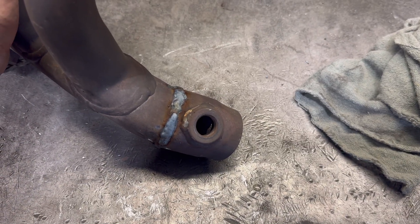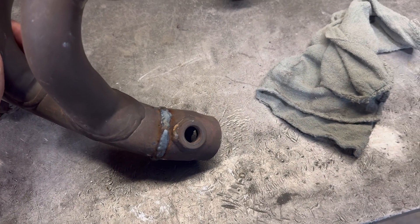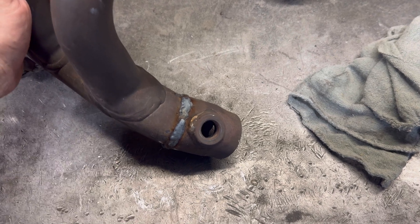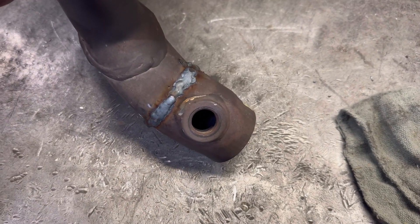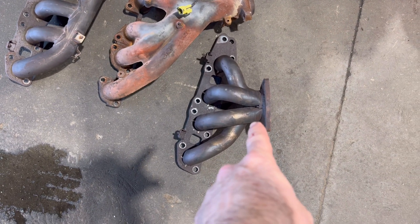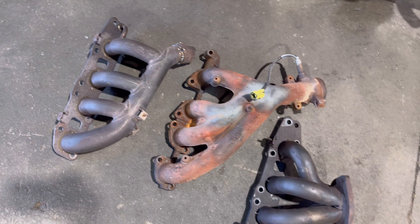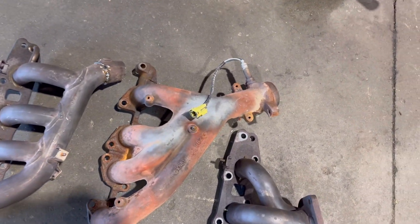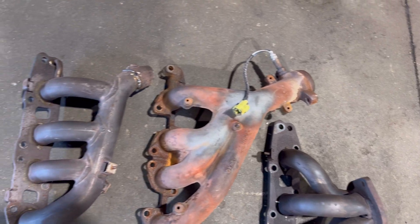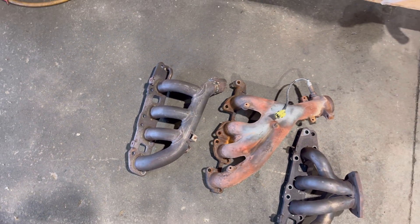Got it all mocked up and welded up, it's ready to go. It's just missing the steering by about half an inch to an inch — something like that — so it's good enough. These were the three header options I had. One came out of an SX4 but it dumps out right by the engine mount. One's cast so you can't really weld on it. So we ended up going with the stock one, cut and welded it to fit.